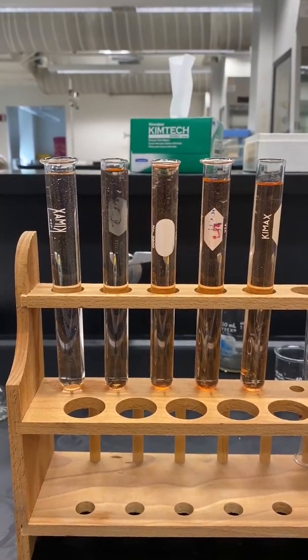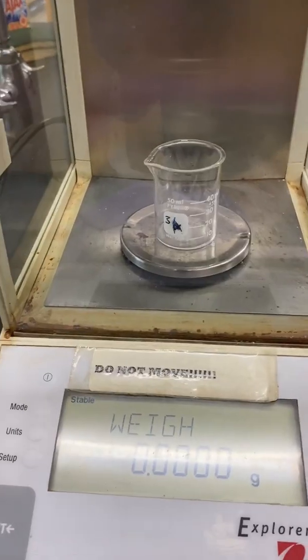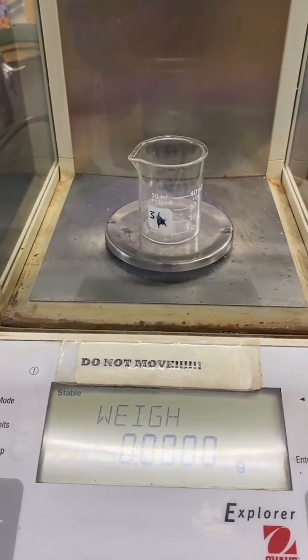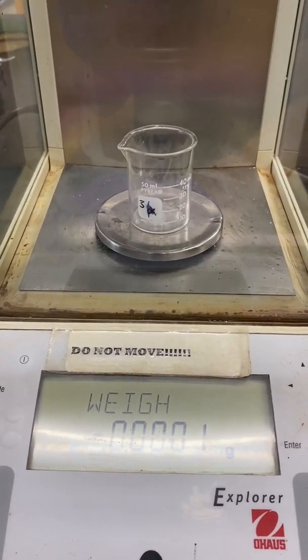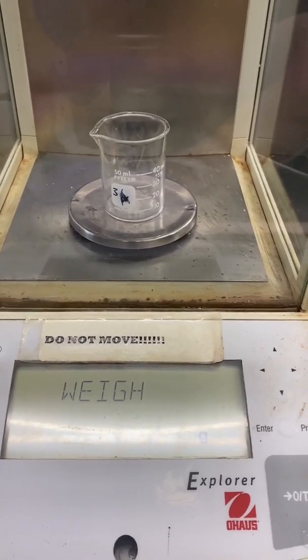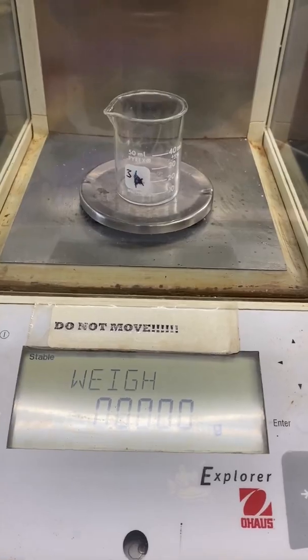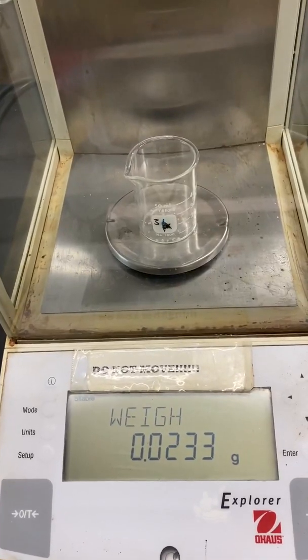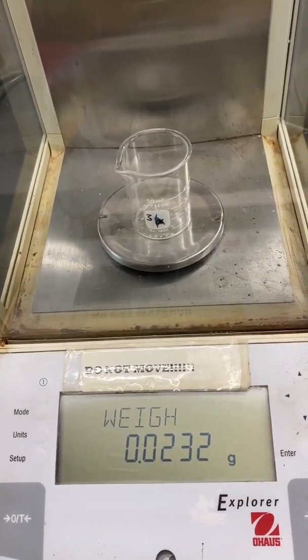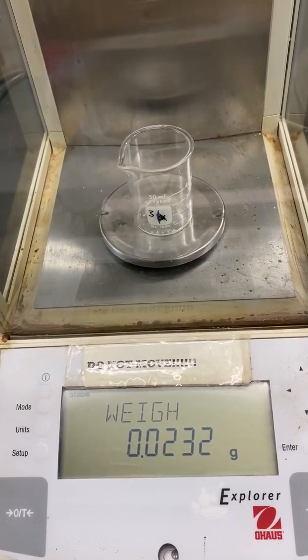You should now have 5 solutions A through E. While partner number 1 is making solutions A through E, partner number 2 should prepare the unknown. Tare a small dry beaker on the analytical balance. Weigh about 0.0245 grams of the unknown iron into the beaker and record the exact mass.